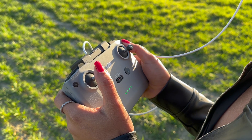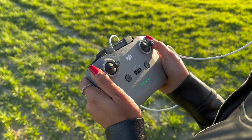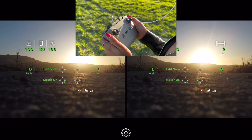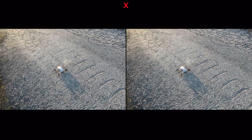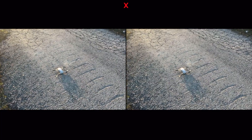But first, you should know about this useful feature. By double-clicking the FN button, you can switch viewpoints from the drone's view to your own, using the camera on your phone. This way, you can look around without taking off the VR headset, which is particularly useful during take-off or landing to ensure the area is clear. Bring the sticks to the bottom inner corners to start the motors and perform a manual take-off.